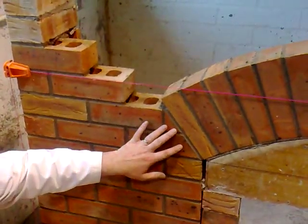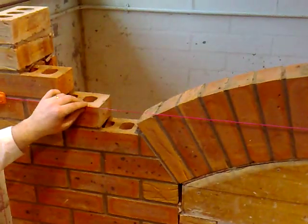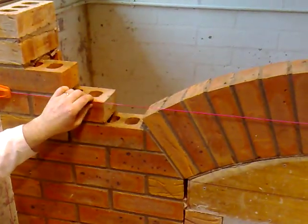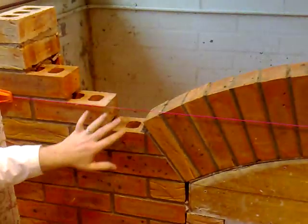Now that we have built our skewbacks in place and we have all our voussoirs built in also, the next thing to do is to move on to the third cut of the arch. The third cuts are going to be the birdsmouths, and these are parts of the creepers — these are the first creepers that we are cutting.